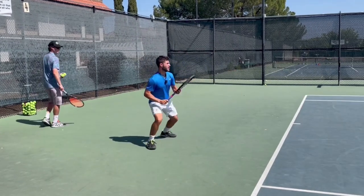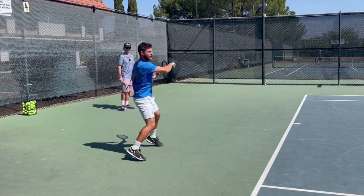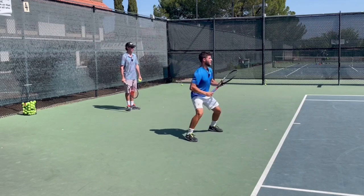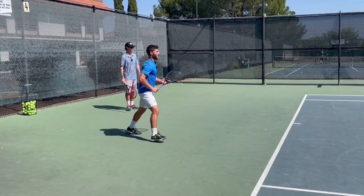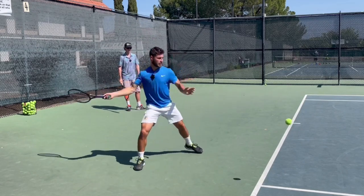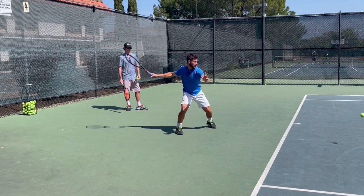That was good — that's it, good. So you've got to feel like your handle, your racket overtakes your arm — or your hand overtakes your arm. There you go, there you go. You feel how you get the pronation now? There you go.